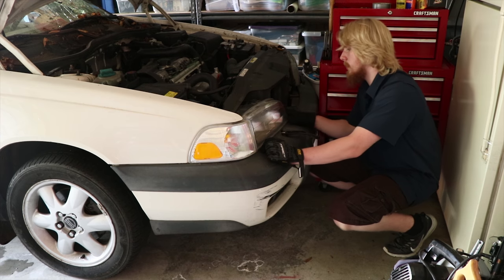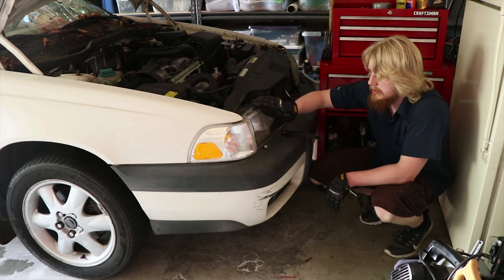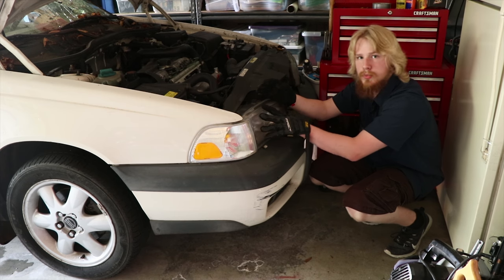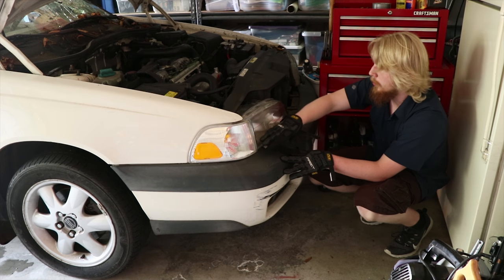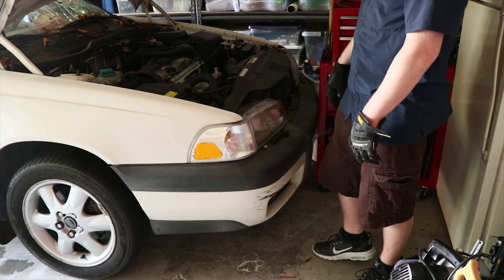It stays in there but I do need the clips so it doesn't fall out, so for now I'm going to just leave this in here. The corner lights look a little dirty up here, so I'll probably take them out when I put it all back together with the clips and everything. I'm not going to wash this out right now — I'll do that when I'm done. Let's hear this thing start up, hopefully it idles better.